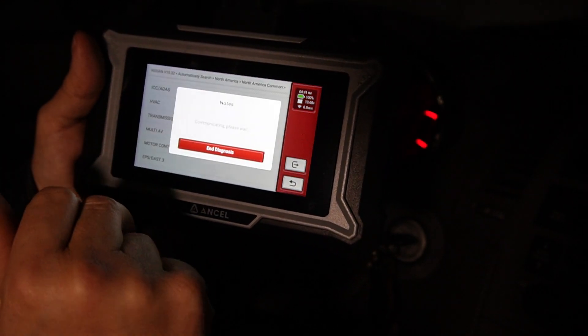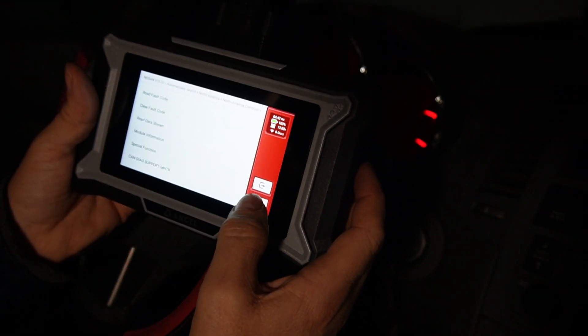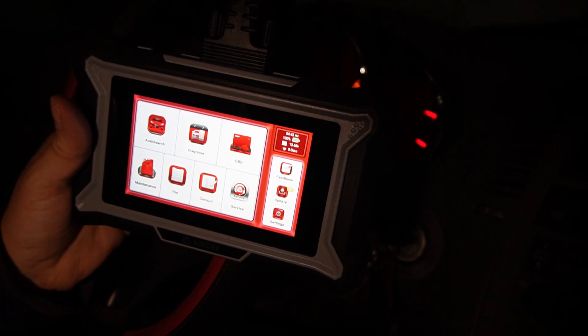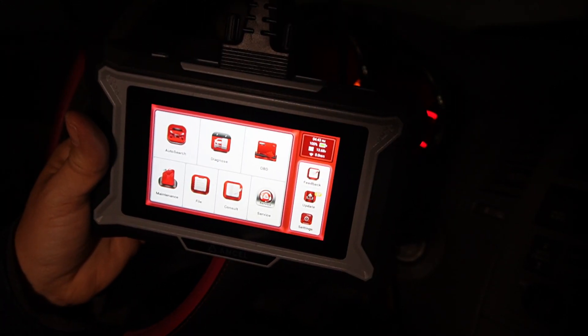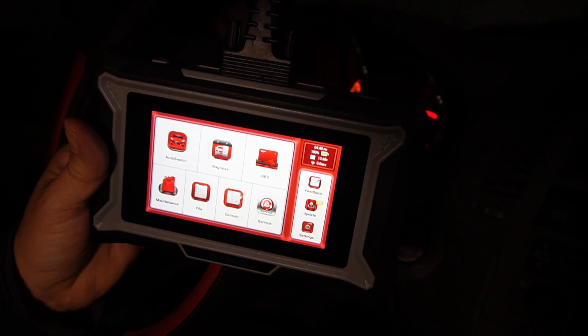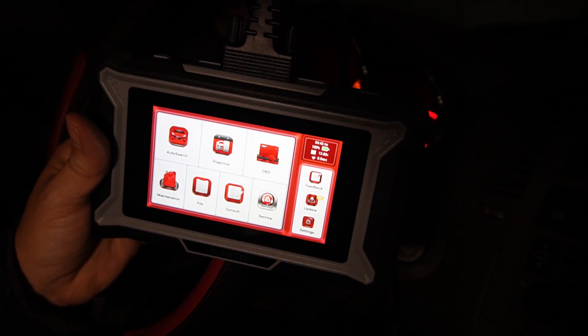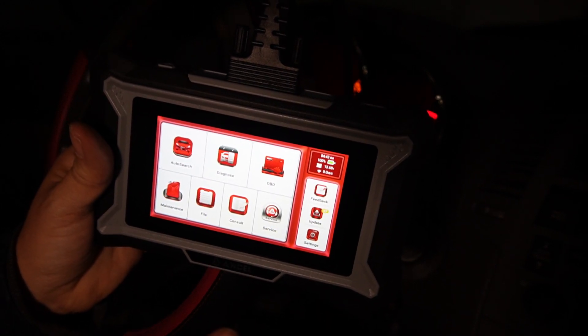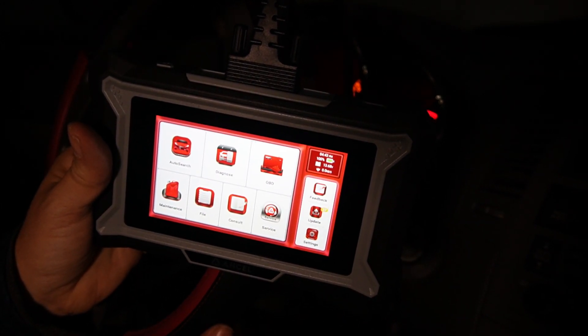You can also do a transmission scan — everything is normal on that. So the ANCEL DS200 diagnoses four main systems: the engine, the ABS brake system, the SRS airbag system, and the transmission.